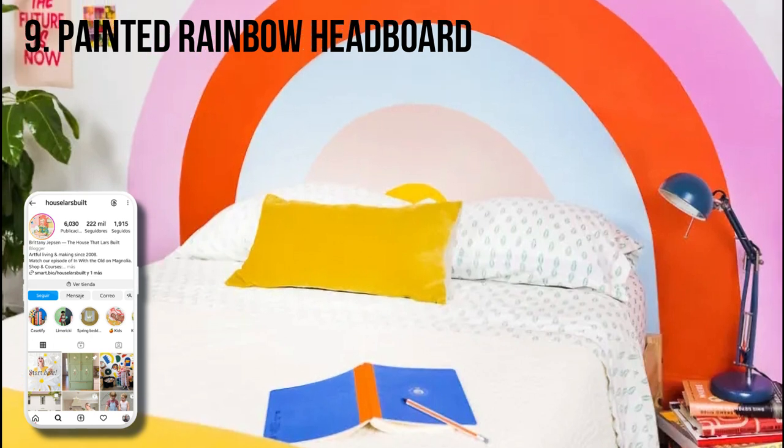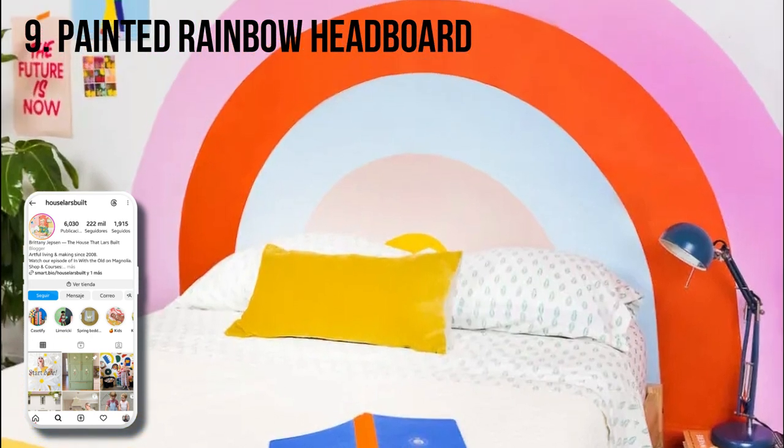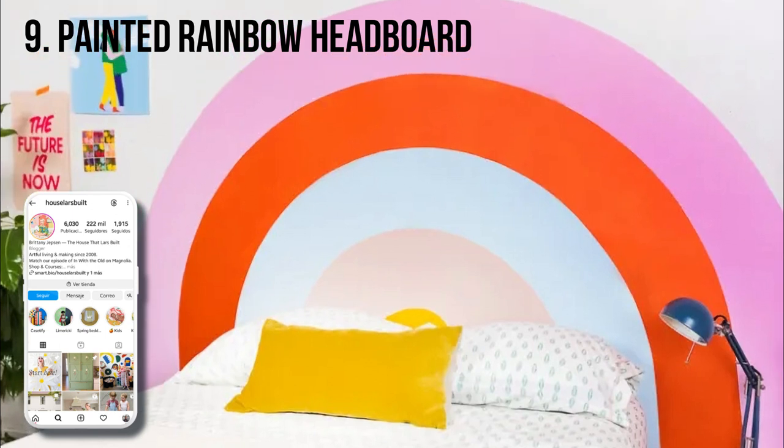No woodwork required here. See how the team from The House That Lars Built painted this incredibly bright and fun rainbow headboard.